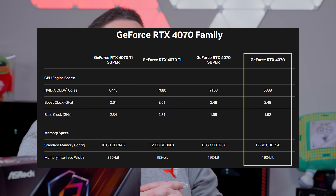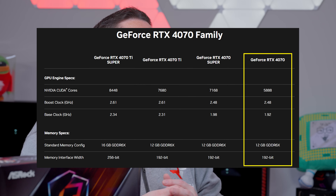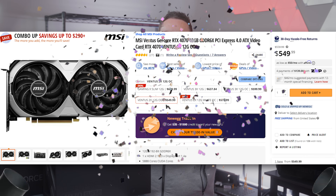The Nvidia RTX 4070 has 12 gigabytes of GDDR6X VRAM running at a memory interface of 192 bits. It has a base clock of 1.92 gigahertz and a boost clock of 2.48 gigahertz. For the 4070 Founders Edition, it was $599 at launch, but the price has been lowered to $549. We've actually seen partner cards at around $535.